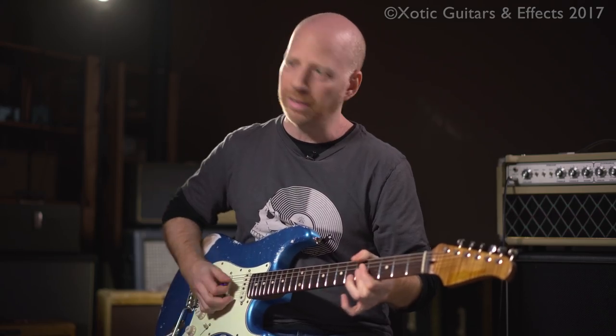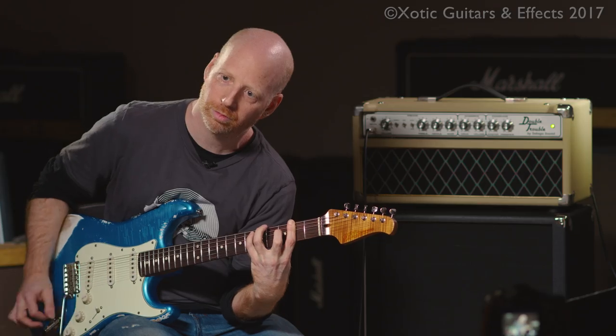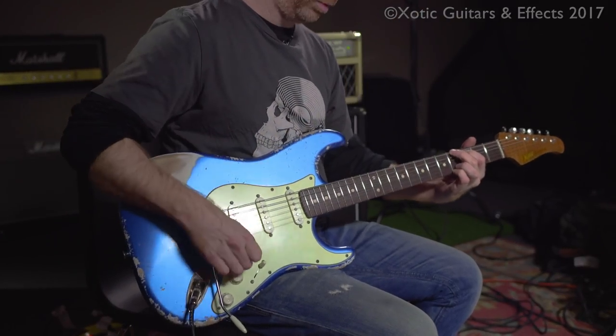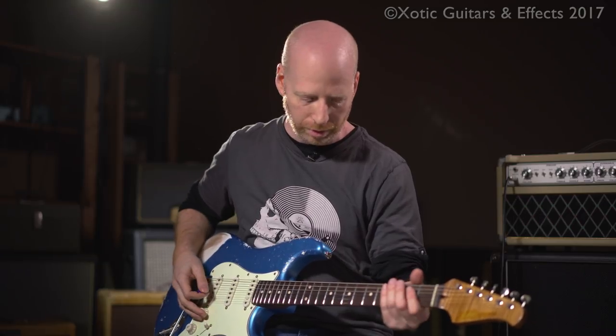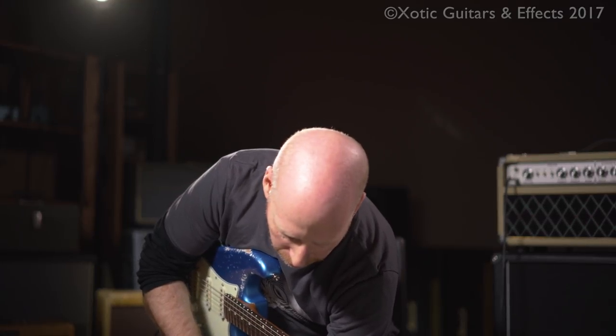You can play fancy chords with it — it's very dynamic. You can play really weird chords, and this was on full gain, which is the extra gain stage. So it's just very dynamic. I'll bring it back to the middle where I normally use it.